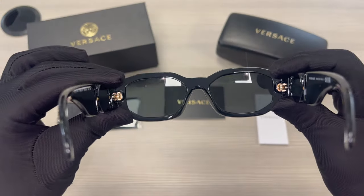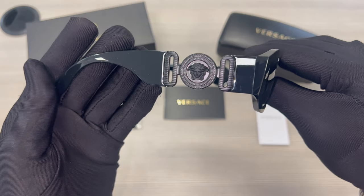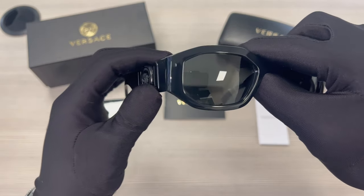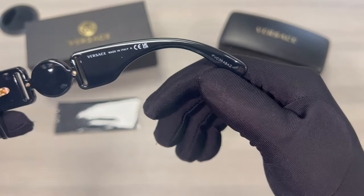These lenses are also UV protected. This is the other temple. On its inner right temple is the Versace logo, indicating it's made in Italy, and the serial number.